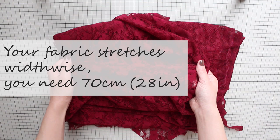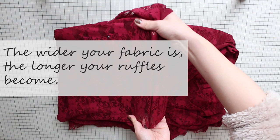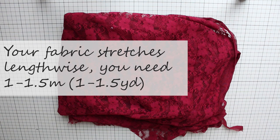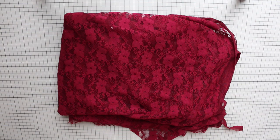If you use 150 centimeter or 59 inch wide fabric, you'll get long ruffles. If you use 100 centimeter or 39 inch wide fabric, you'll get shorter ruffles. If your fabric stretches lengthwise, then you'll need about one to one and a half meters. I'll explain more in detail when we cut the fabric. And you'll need matching color thread.